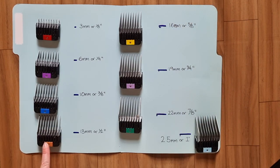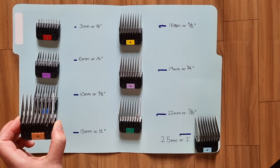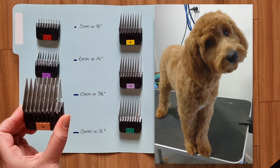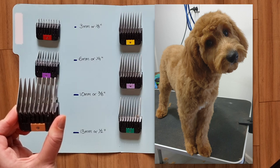The 4 comb gives you a really nice fluffy look. It trims the coat to the length of 13mm. For dogs that I've groomed using a 1, 2, or 3 comb on their body, I often use a 4 comb on their head to give them that teddy bear look. This is a photo of Willow — I've used a 4 comb on her body and her head.